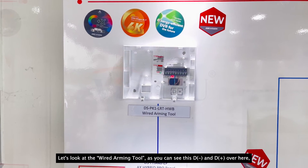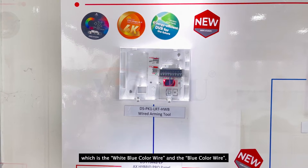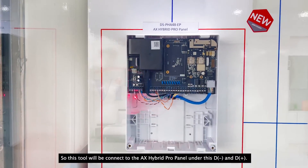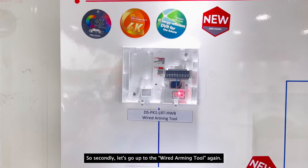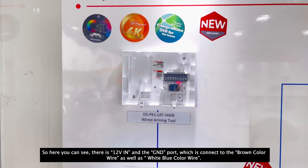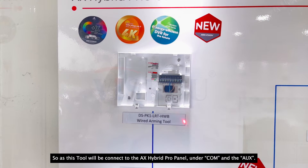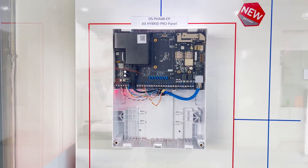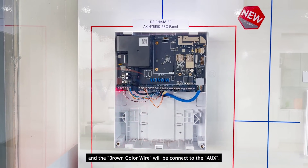Let's look at the wired arming tool. As you can see, there is a D-minus and D-plus. So here you can see there is a 12V-in and a GND, which is connected to the brown color wire as well as a white-blue color wire. So this tool will be connected to the AX Hybrid Pro panel under the COM and the AUX. The COM here will be connected to the white-blue and white-brown color, and the brown color will be connected to the AUX.